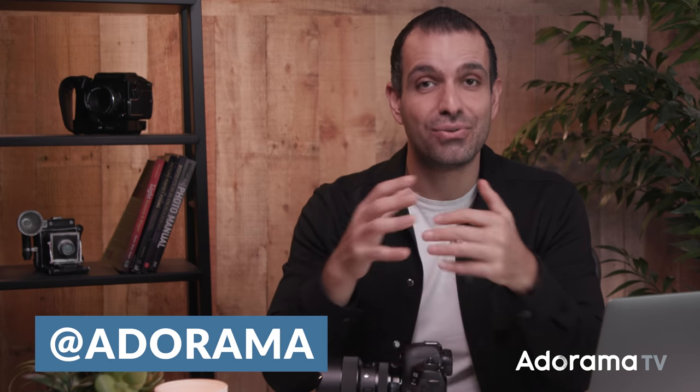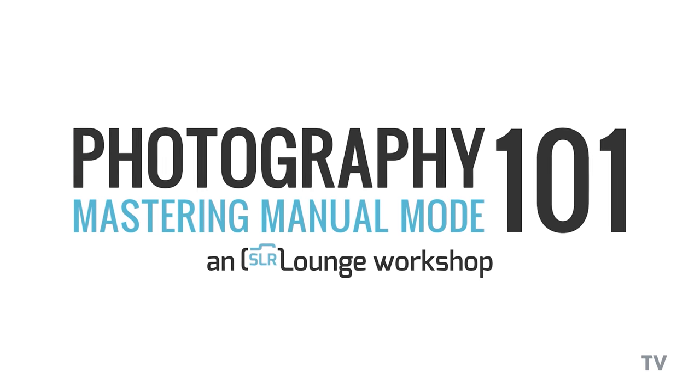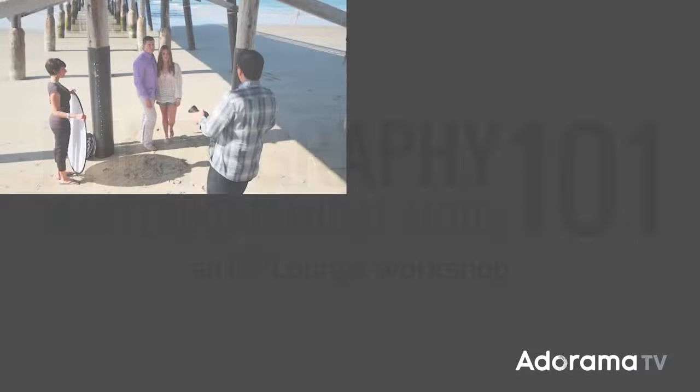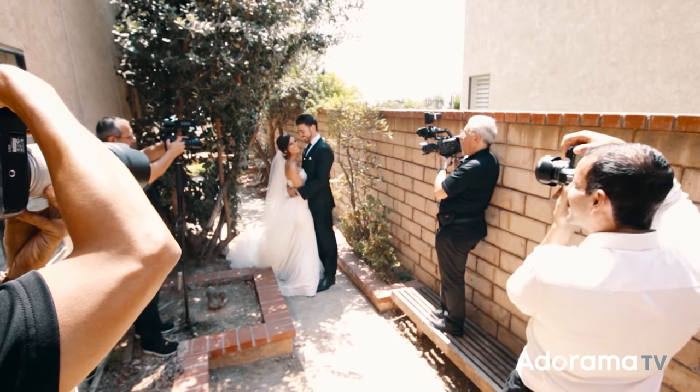When I do post-production demonstrations, I get asked quite a bit why it seems so easy — the raw files get to a really nice place in just a couple clicks, and the final image quality looks fantastic. It starts back here. With better raw files to work with, we arrive at better images in post. I hope you all enjoyed this series. If you did, I'd love for you to give this video a like and a thumbs up. Be sure to subscribe to the AdoramaTV channel. We have full-length workshops available on slrloungeworkshops.com — this was actually part of our Photography 101 series. We have entire series on literally everything from photography, to lighting, to weddings, to business.